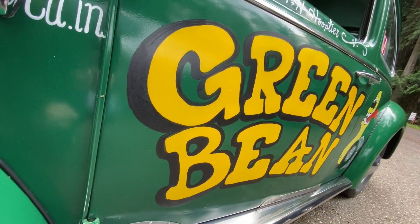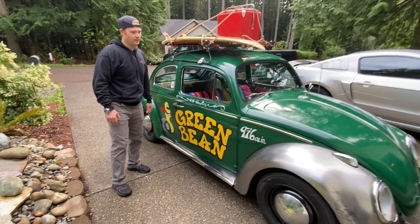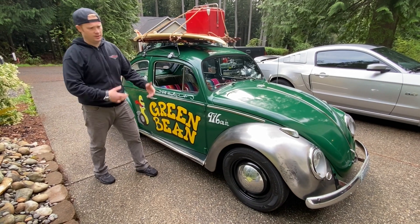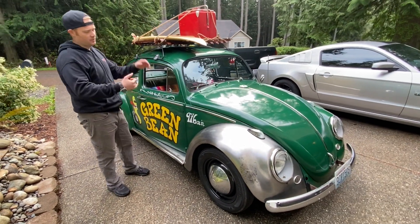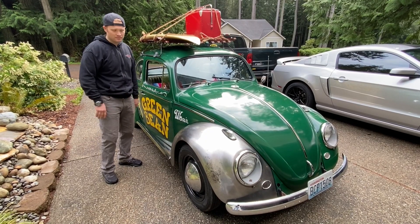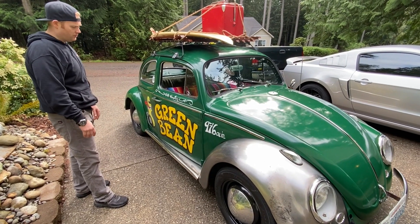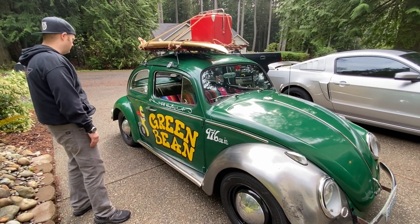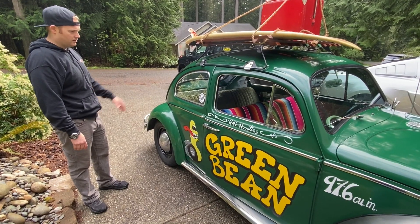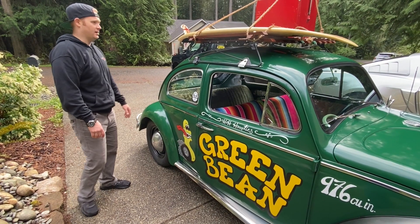We have zero body work experience but I think it turned out okay. It's mostly stock — lowered two and a half inches in the front on spindles, and I put all polyurethane bushings in it. We went through the Baja phase, then the street car phase, and now it's sort of a rat rod thing. It's still the link pin front end, just lowered a little bit. The rear end has adjustable spring plates but it's set at stock height — nothing fancy.